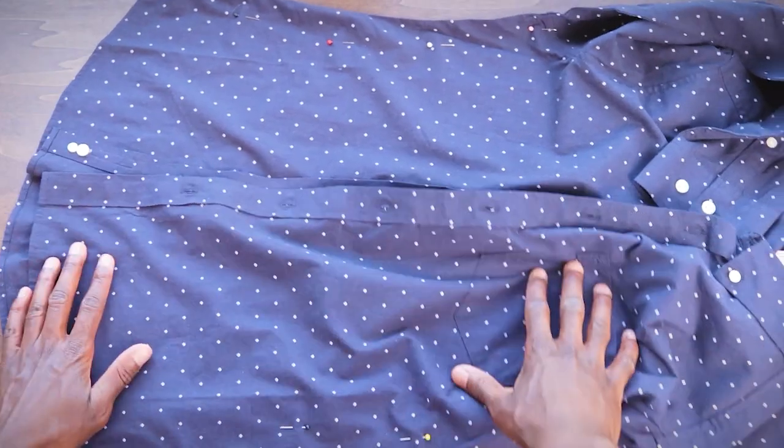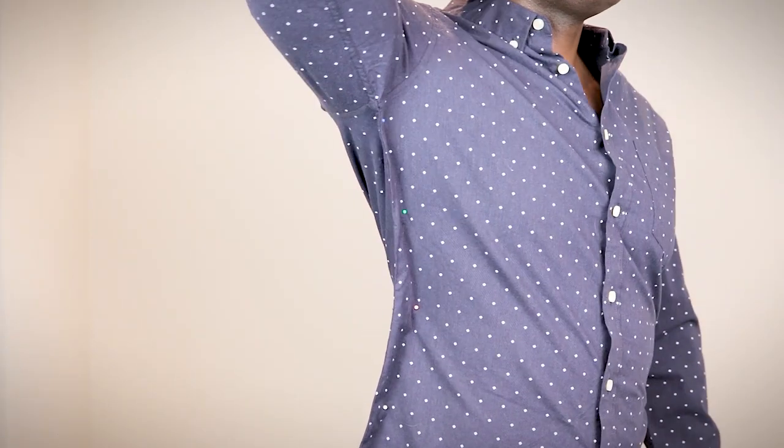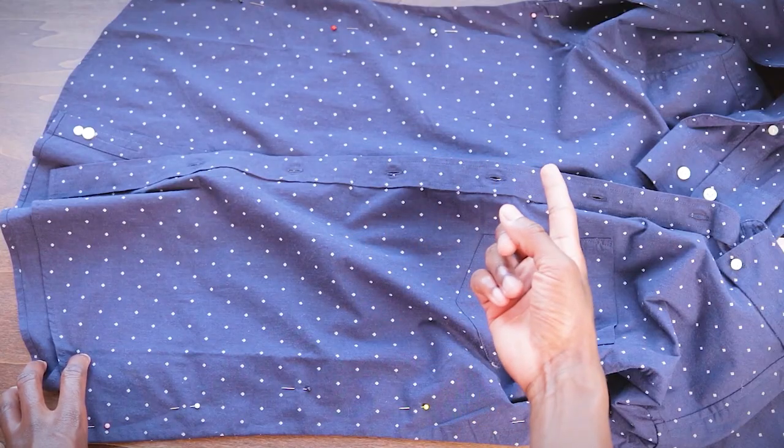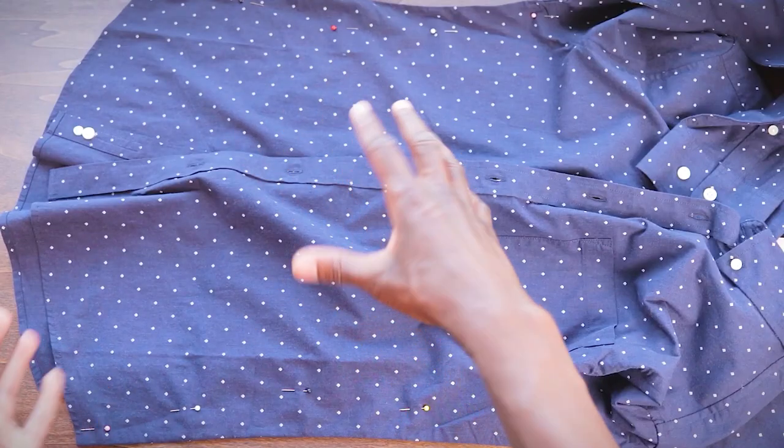Now that we've got pins in both sides, we're gonna try it on and see if we like the fit, see how we feel about it. If you're comfortable with it then you're good to go. But there might be a couple of pins that are a little bit tighter in some spots or looser in other spots — play around with this, move them around until you feel good.